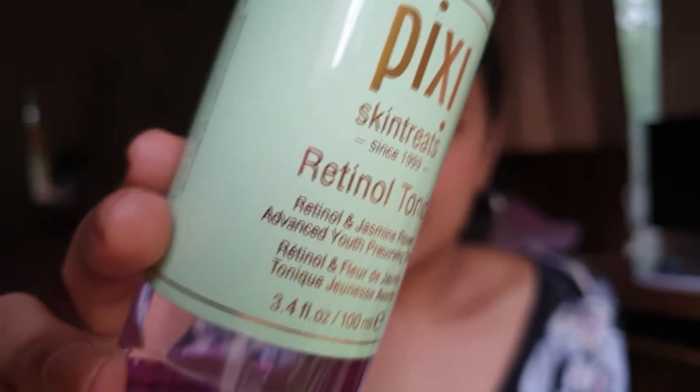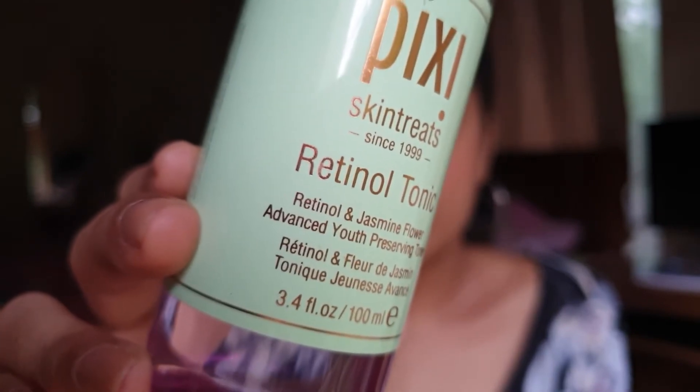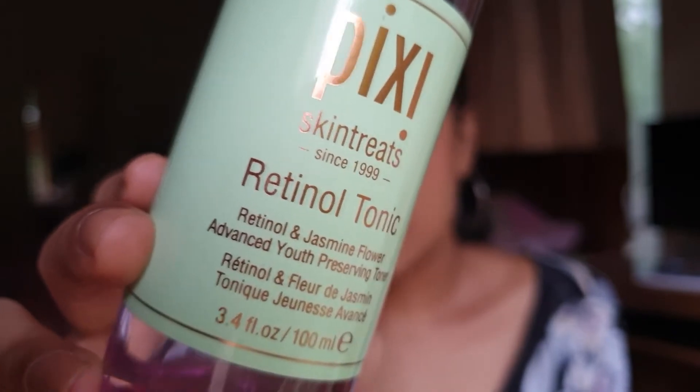Coming to the Retinol Tonic — this is described as a multi-action treatment with time-release retinol that also replenishes skin with potent antioxidants, used daily after cleansing. Retinol has a lot of skincare benefits and is used extensively in night serums and creams; now it's in tonic form. It's really important to add retinol to your routine if you're in your late 20s and want to preserve your youth. It helps delay the aging process, reveal brighter skin, and also helps with uneven skin tone. If you don't have oily skin or clogged pore issues, this is a great option for anti-aging benefits.